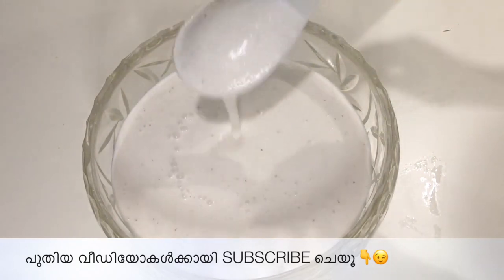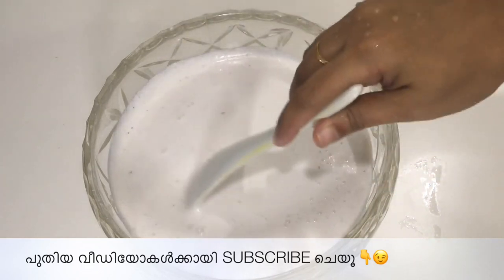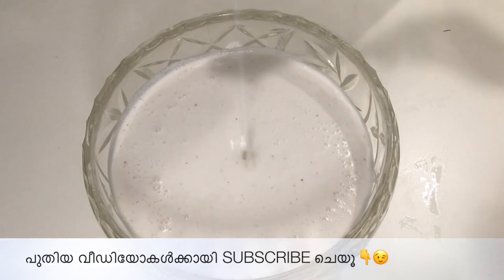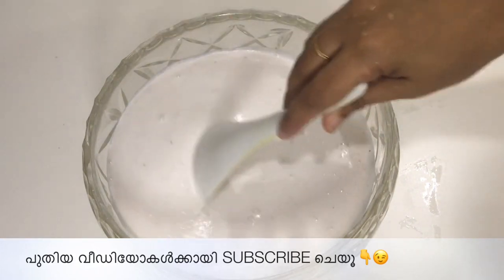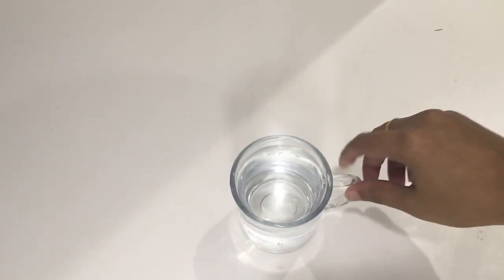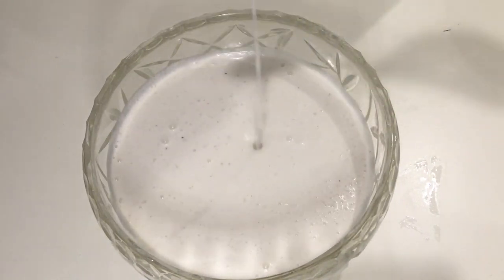I want to add 2 cups for this. Like this — I like the ingredients for this. You can add 2 cups for the ingredients.